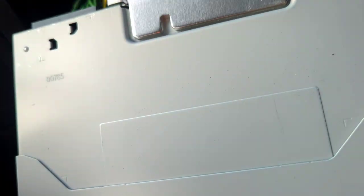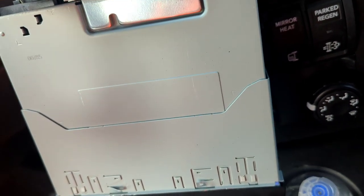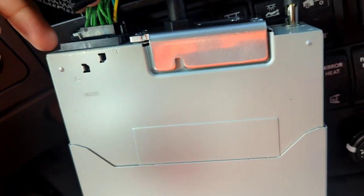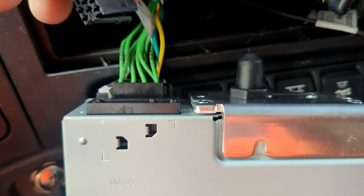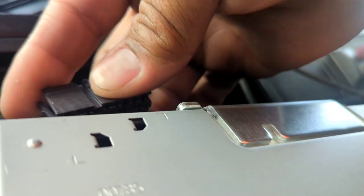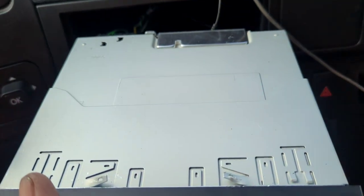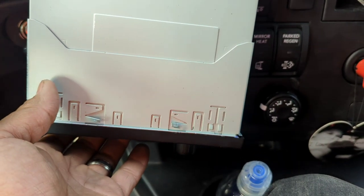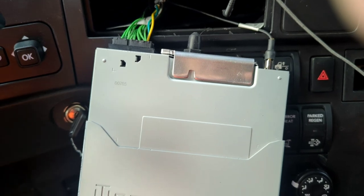I was messing around with this and I don't have the wiring diagram, so I don't know what everything does or all the wire colors. The radio itself — the plug for the antenna — it's a normal plug for a regular FM antenna. Anyway, if you want to change it, the audio on this kind of truck is really, really terrible.